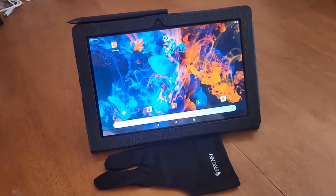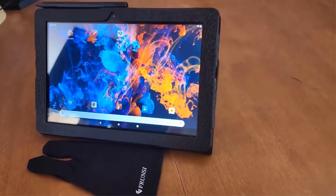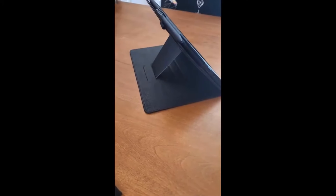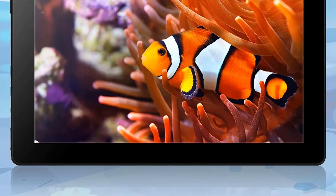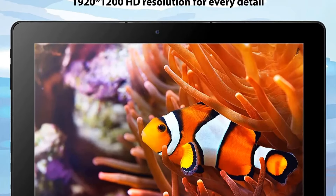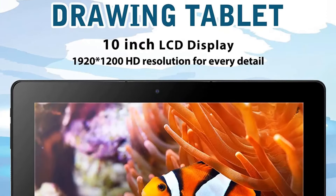Originating from mainland China and certified with CE standards, this tablet is a budget-friendly option for those looking to explore digital art. The tablet connects via USB interface, offering simple and straightforward connectivity. While specific dimensions and materials are not provided, the tablet likely features a standard plastic construction, making it a no-frills option for beginners seeking a cost-effective entry into the world of digital art and design.